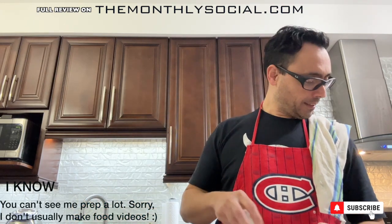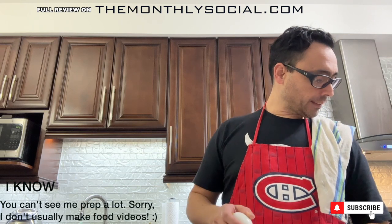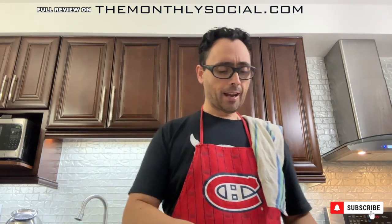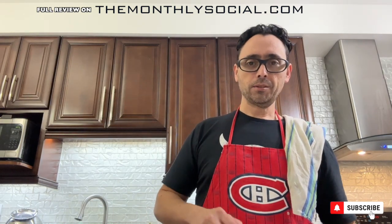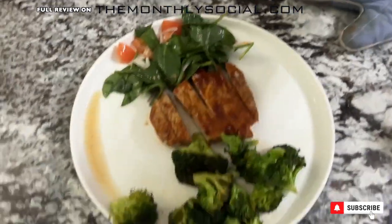The pork chops and broccoli are in the oven. I've mixed the salad vinaigrette — the vinegar they provided, some olive oil, sugar, salt, and pepper — and added the shallots. I'll add that to the spinach along with the tomatoes in a bit. I'm waiting about nine more minutes for the pork chops and broccoli to finish. Here's the pork, the broccoli, and the spinach.